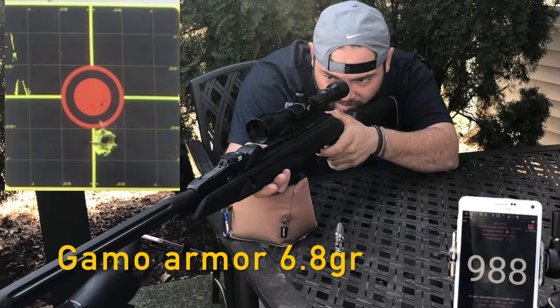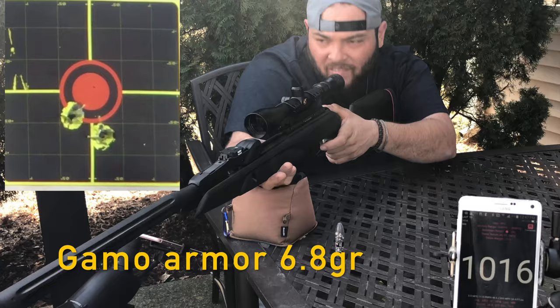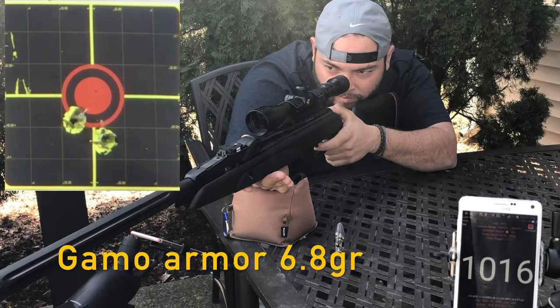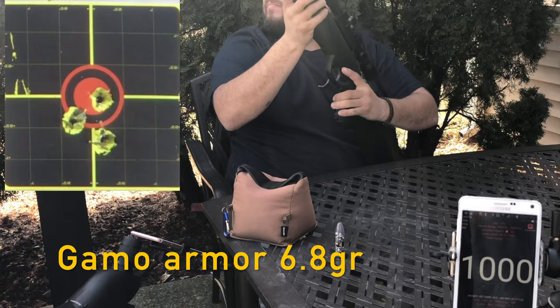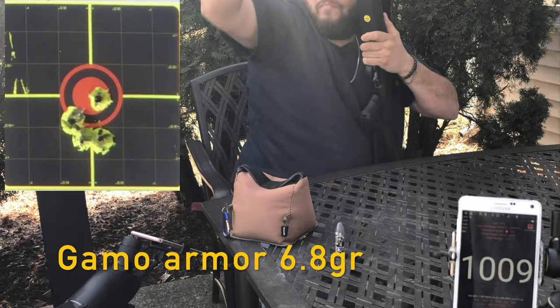Now let's try the Gamo Armor at 6.8 grains. It's windy down the range as you can see on camera, but still this rifle is giving us great results. This rifle comes with a Gamo scope, 3-9x40, with scope rings — very clear down range and shockproof so it's going to hold for a long time. The Gamo Armor goes all the way up to 1,016 feet per second. This is another good pellet for this rifle.